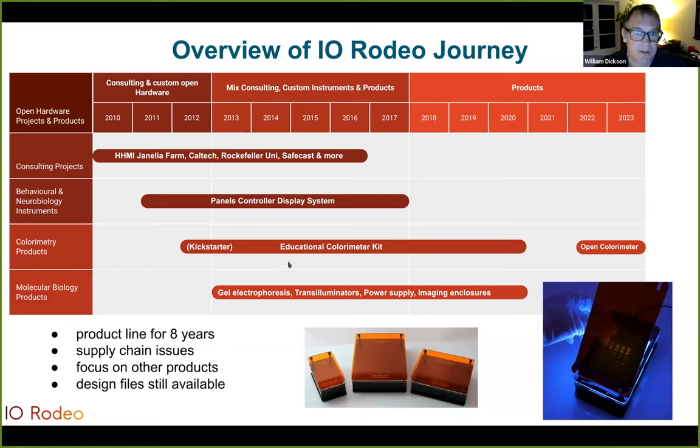A third line of products we used to have but no longer sell was our yellow gel electrophoresis equipment, including gel boxes, transilluminators, a gel electrophoresis power supply, and imaging enclosures. We sold these for about eight years. They required a fair amount of manual work on our part, and we ran into supply chain issues back in 2020–2021, so we decided it was better to focus on our other product lines. That said, the design files are all still available and people can still make them — which again shows an advantage of open source hardware.